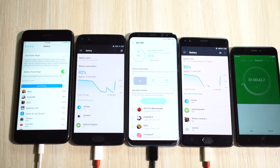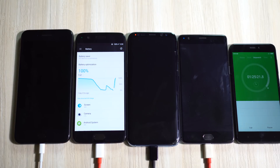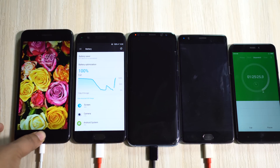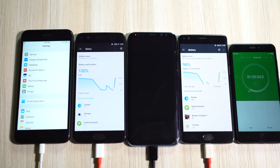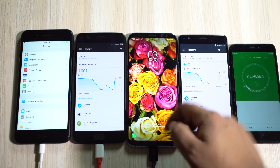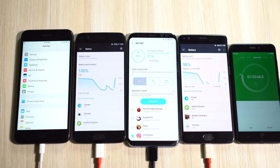S8 Plus is at 68% and iPhone 7 Plus is at 33% — one third of the OnePlus devices and half of the Samsung flagship. In the last 25 minutes the S8 Plus went from 68% to 92%, so at higher battery levels the adaptive fast charger of Samsung is actually much better than the dash charger. The dash charger works like magic in the first 30-40 minutes, but there isn't a huge difference in the full charging time between the two.